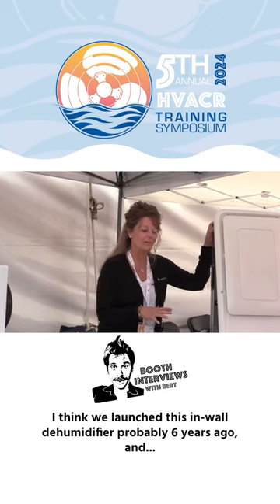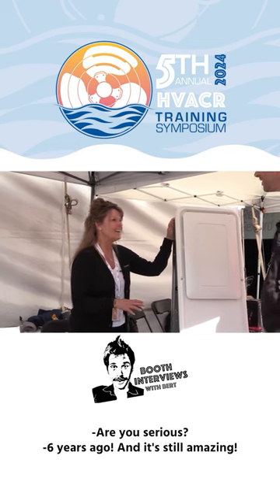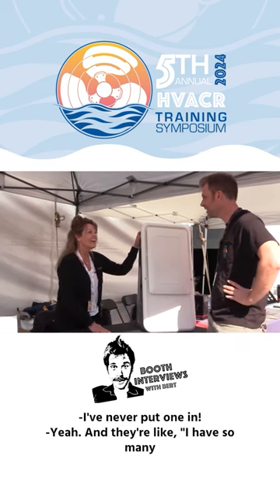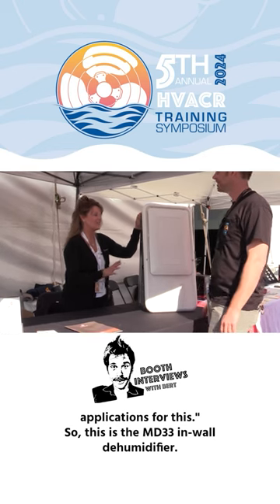We launched this in-wall dehumidifier probably six years ago, and it's still amazing. People walking by going, 'I've never seen this before, I've never put one in,' and they're like, 'I have so many applications for this.'